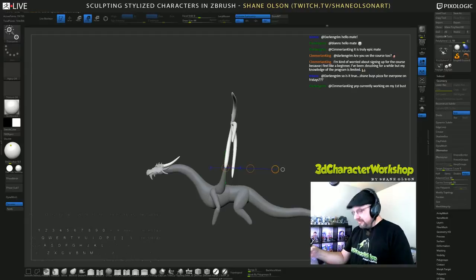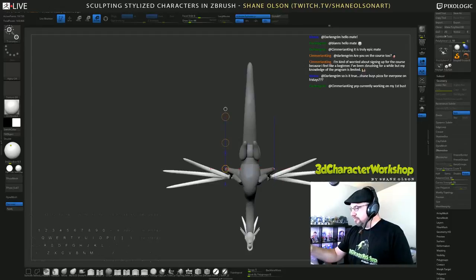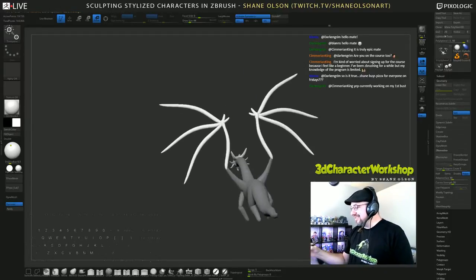It's lifetime access so people are on their own schedules. Some people are going gung-ho and making a ton of characters. I don't know where they find the time — they're just cranking them out.